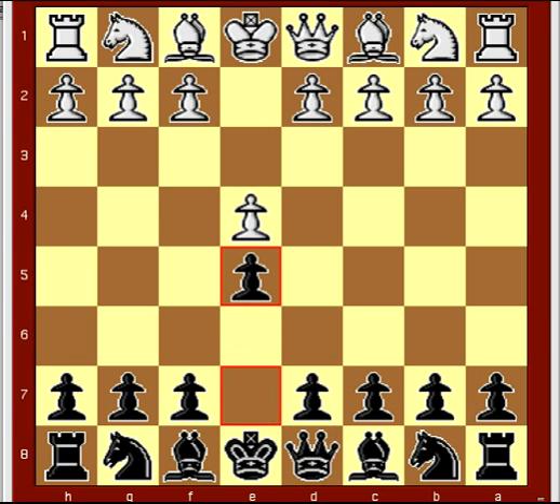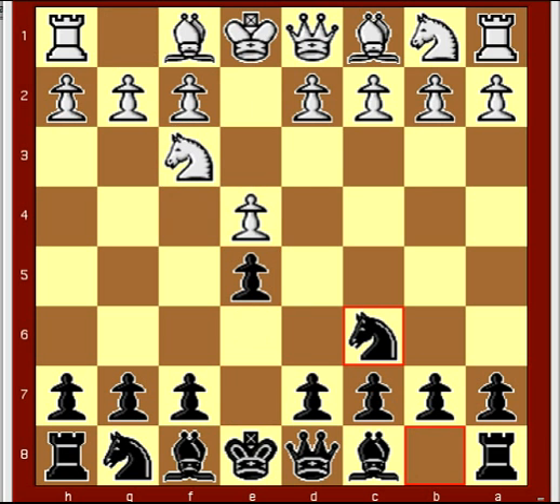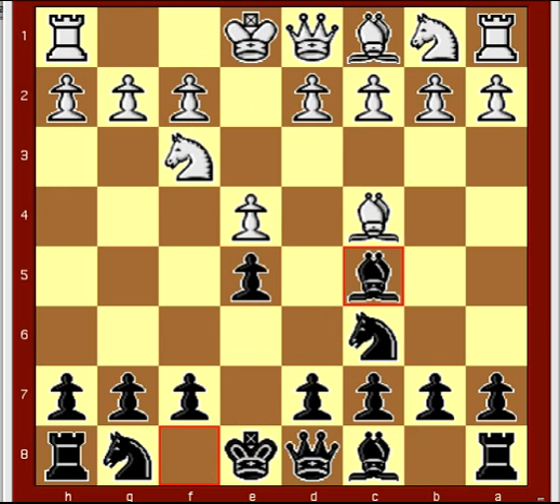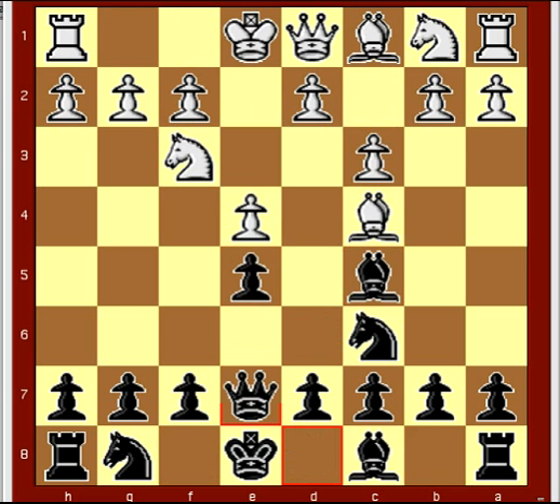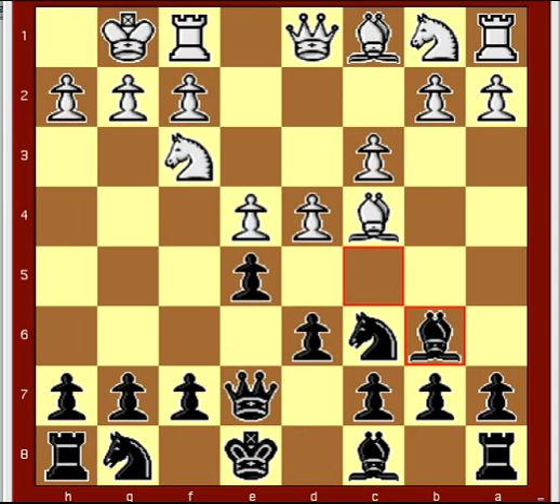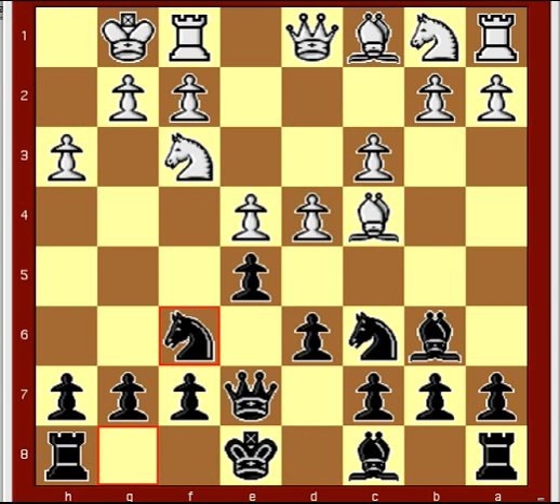E4, e5, Nf3, Nc6, Bc4, Bc5, c3, Qe7 — white castles. D4 is best here. After d6, d4, Bb6, h3, Nf6, dxe5.